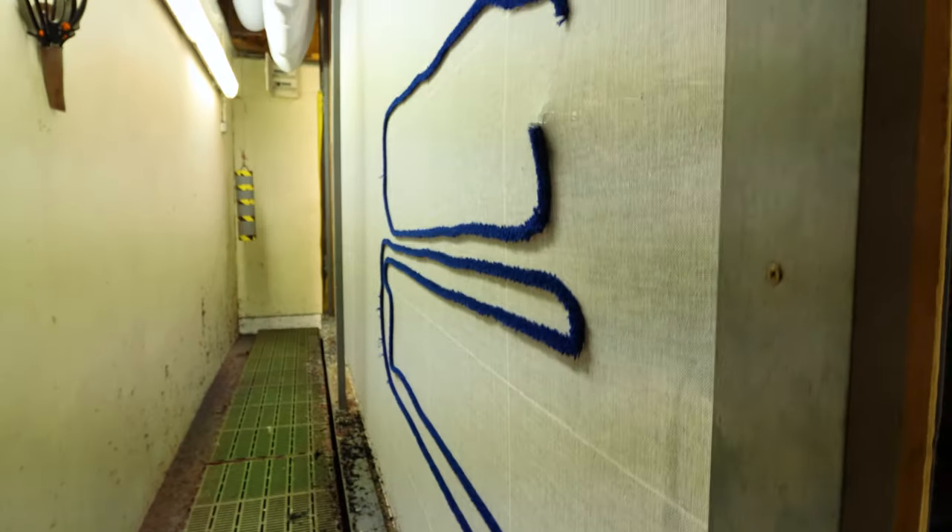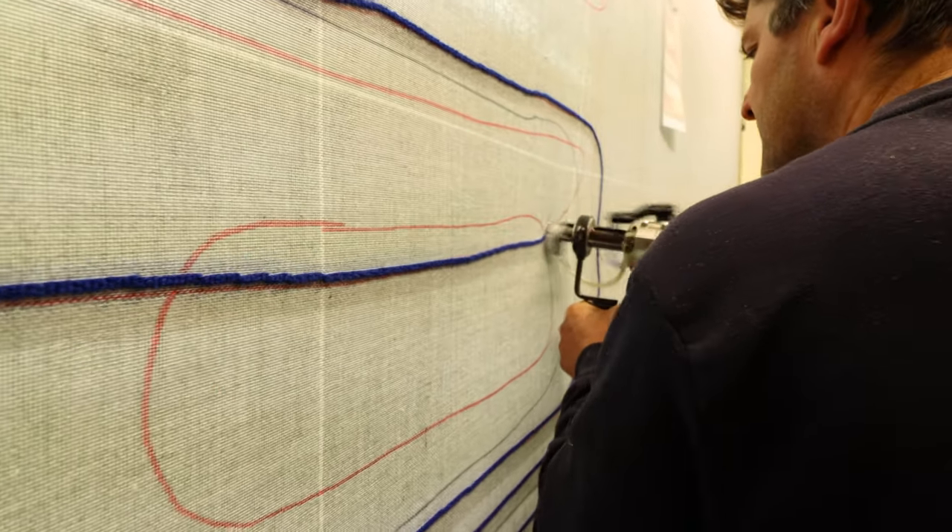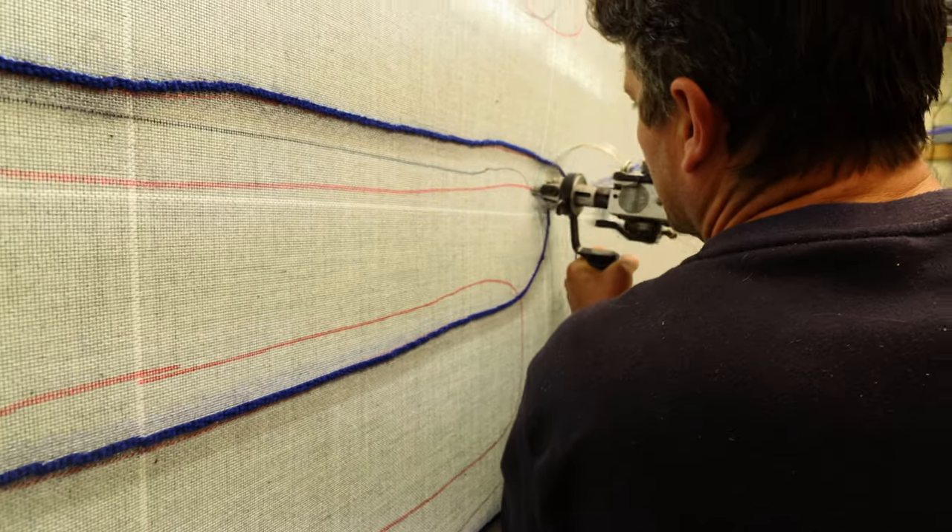The rug is a needle punch, which means it is a rug that is punched using a needle puncher onto a grid — in this case it's wool — to make the pattern of the rug. Once that's done, a latex glue is put on the back to hold all of the fibres in place.